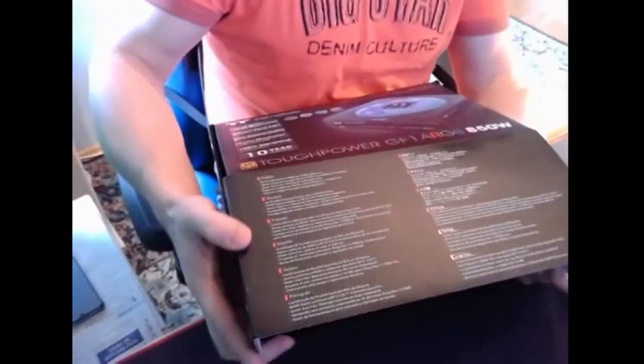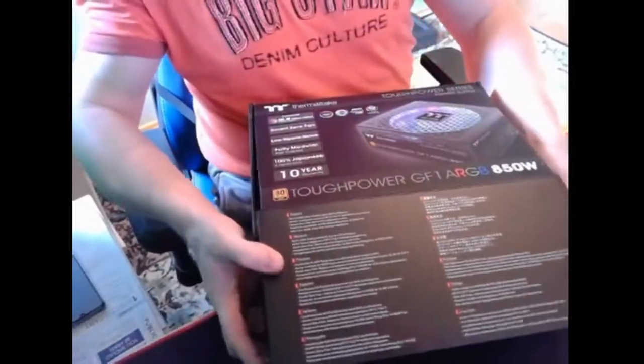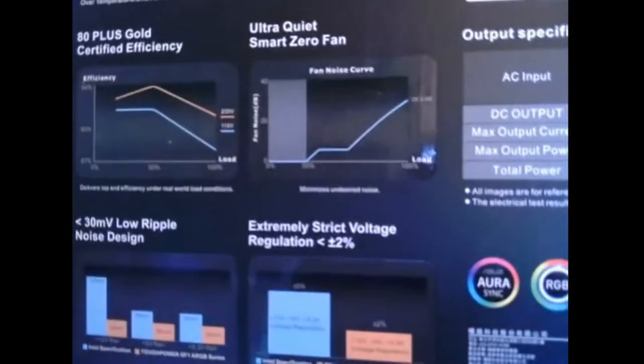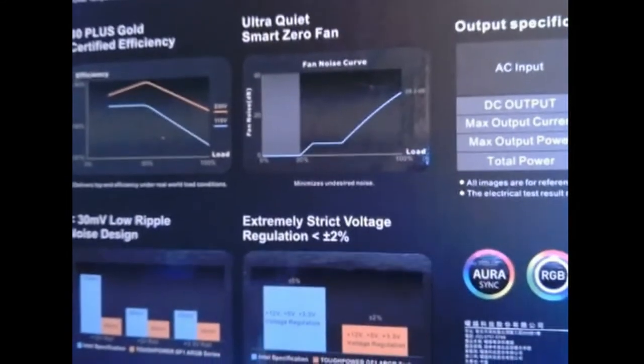Always keep the boxes — if you want to sell your stuff in the future it's much easier. Here is all the information, and this list confirms that at 30% power or less, the fan does not turn, so it's totally quiet.